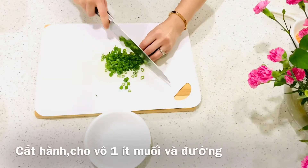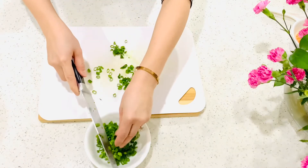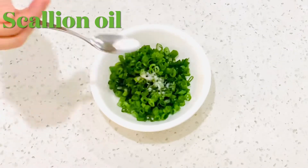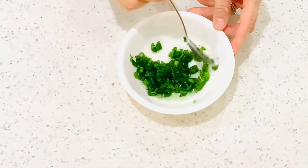Now making the scallion oil: cut green onion into small pieces. Add a little bit of sugar and oil, then heat in the microwave for 40 seconds.